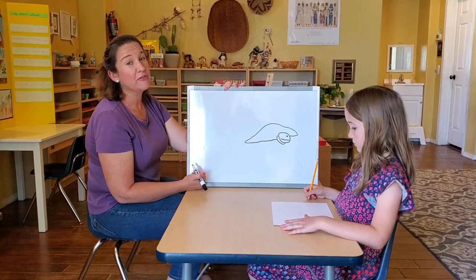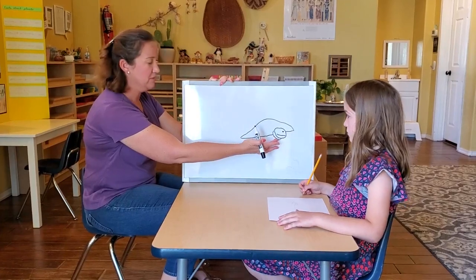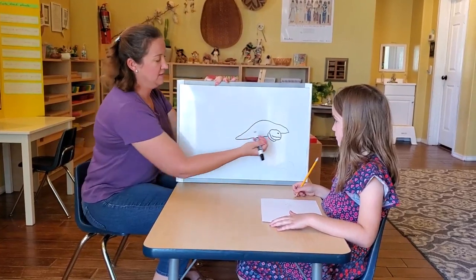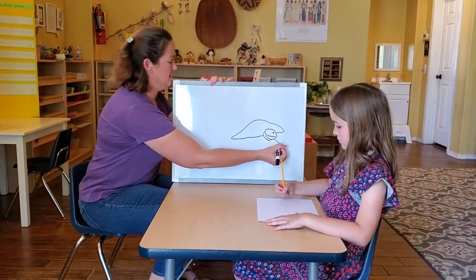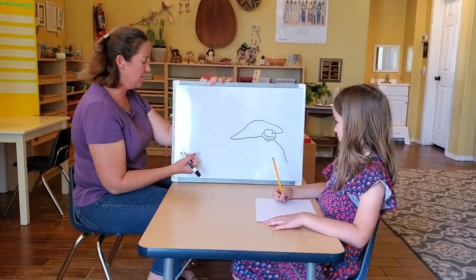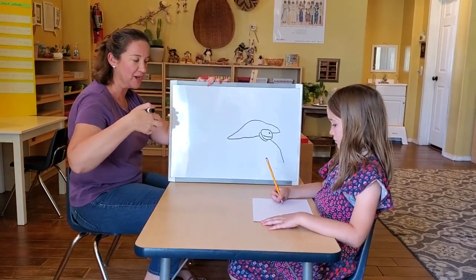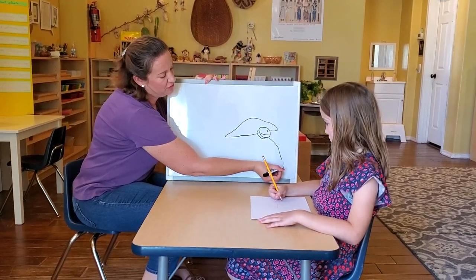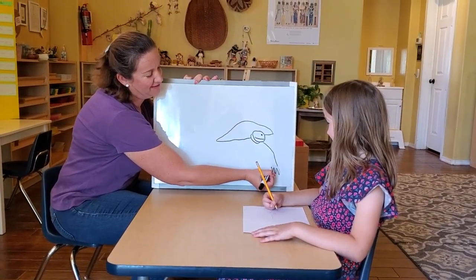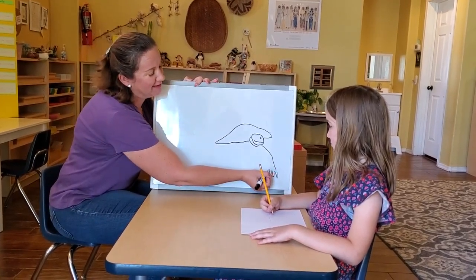Now we're going to do the front leg for the tortoise. You want it to be close to the head, but down below the head just a little bit. At the end, I'm going to do the claws — they do a lot of digging, they're always making holes. So I'm going to do these little claws coming down. You're doing this with pencils, so if you don't like the look of it you can always erase. Make it a little smaller and do light lines.